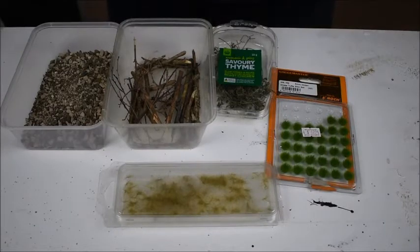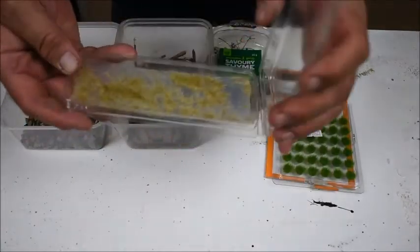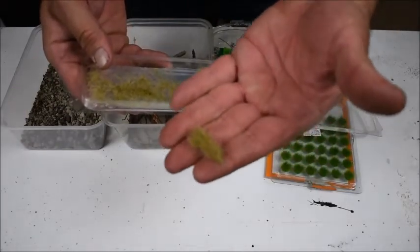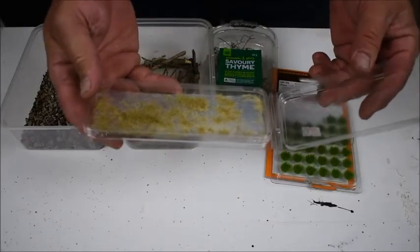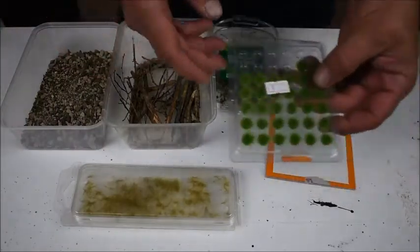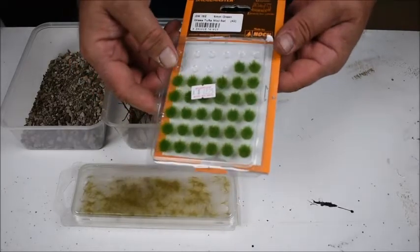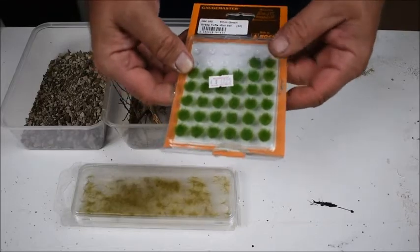I'll show you a few of the things I'm going to be using for detailing the scenery. First of all I've got these little yellowy-browny grass tufts - I've had these for years. I also picked up these 6mm green grass tufts from Noch - never used these before so I don't know what they're going to be like.